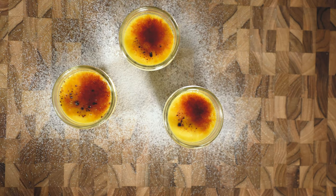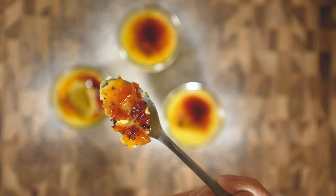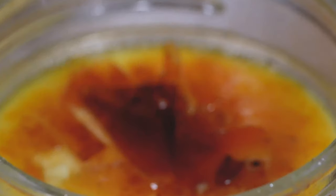Oh dang! Let's take a moment to savor that super crispy crust and tender custard underneath. Hope you enjoyed this one — we'll see you in the next one when it's time to eat again!